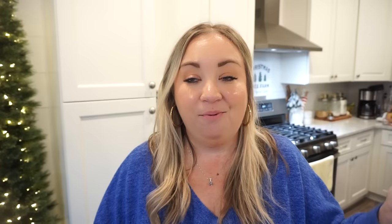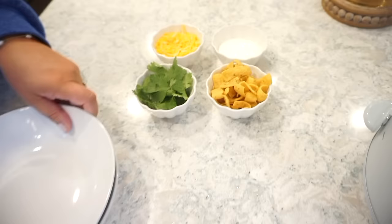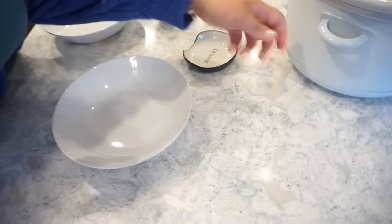Instead of shredded cheddar cheese — which would also be delicious — I grabbed taco blend cheese since it's a taco soup. We also have sour cream and then Fritos, which is the secret ingredient we alluded to earlier. Y'all, you have to look at this soup — it seriously looks so good.